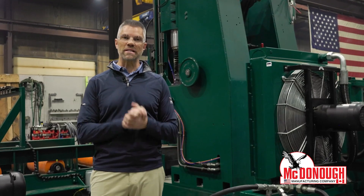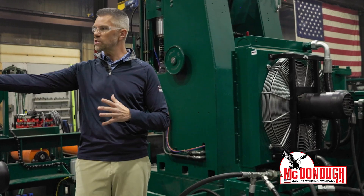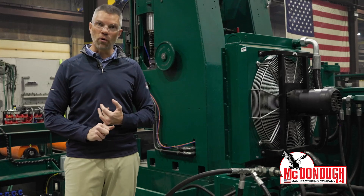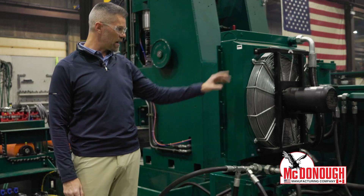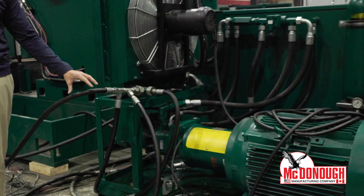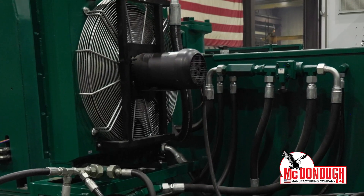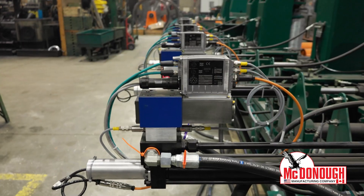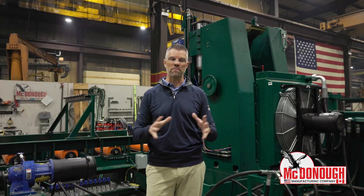My rule here is we test the machine like it's going to run in the sawmill, so that's why we have everything connected. We use the customer's motor and the customer's hydraulic power unit — this item right here. You can see we're running all of our hydraulic lines from the customer's hydraulic power unit out to the machine, running every single hydraulic cylinder and every single hydraulic motor right here in our shop to save you time.